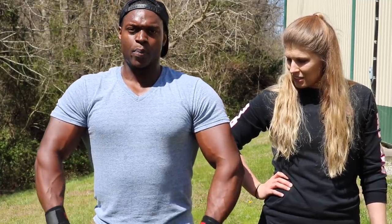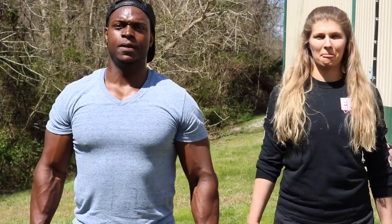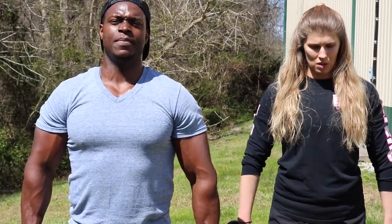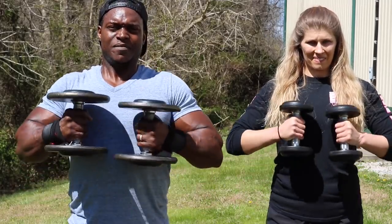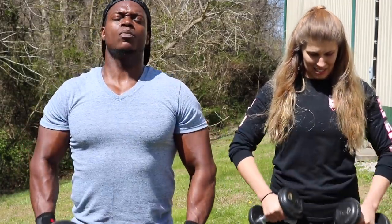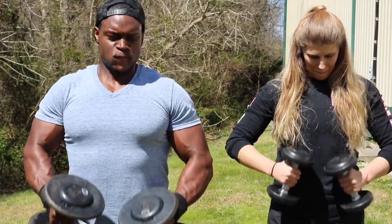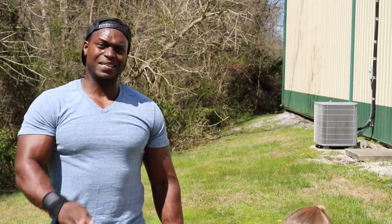This time we're going to do a dumbbell hammer curl variation — bring it up and squeeze at the top. We'll do that for 10 reps. It's perfectly fine if you don't make it through all 10, because even I'm struggling. Let's go — one, two — squeeze at the top — three, four. We're working out together and making gains together. Five, six, seven, eight, nine, ten.